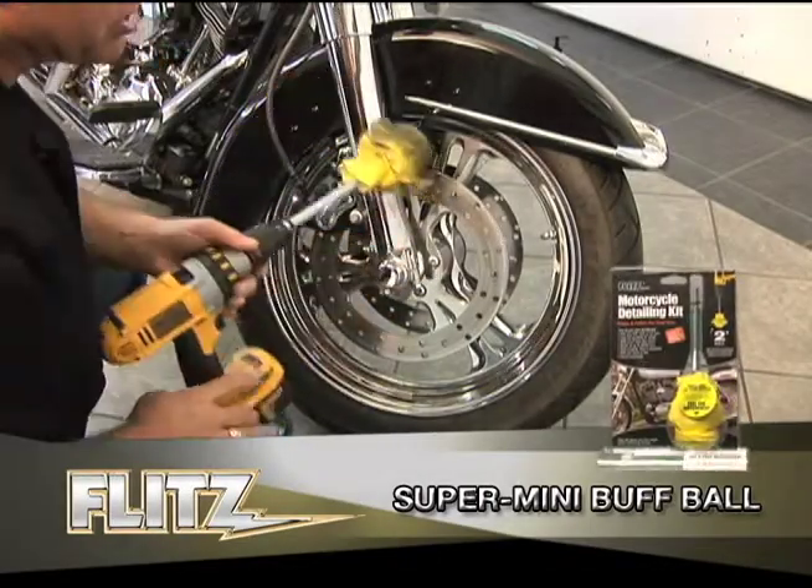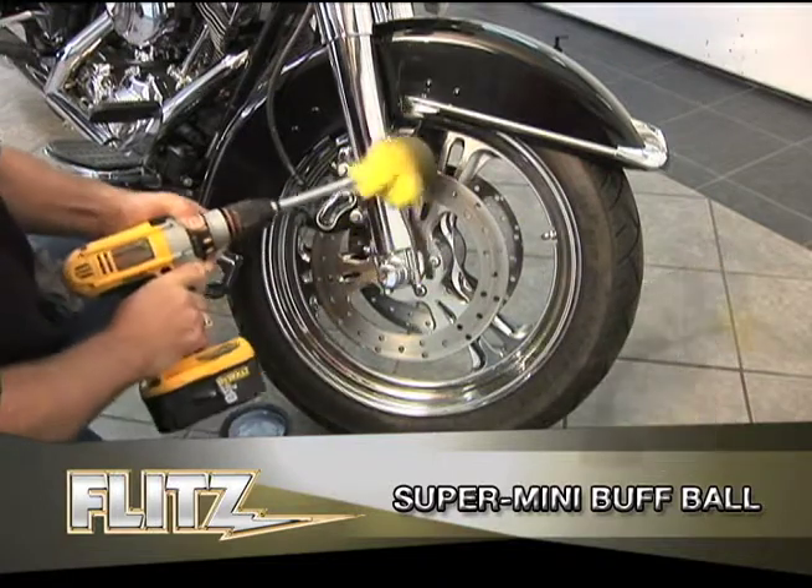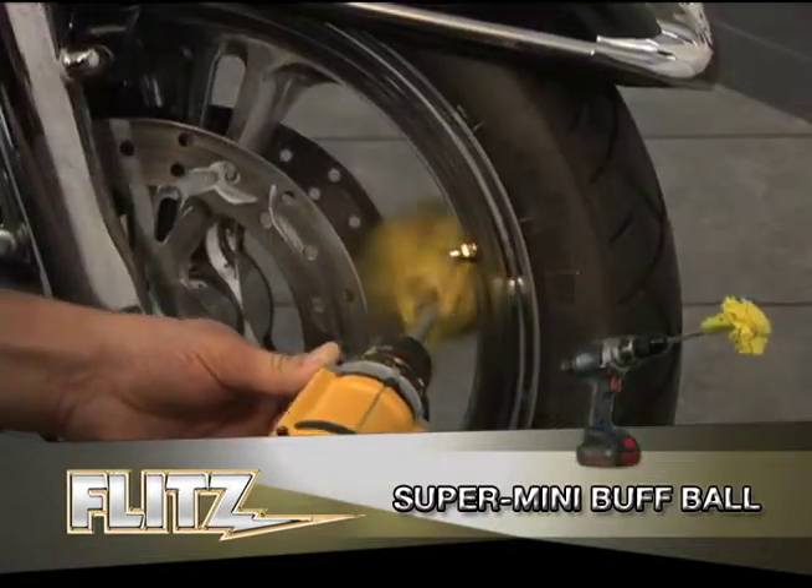Flitz's Super Mini Buff Ball. Looking for a safe and easy way to save time buffing those hard-to-reach areas? Well, Flitz has got the answer for you with the 2-inch Super Mini Buff Ball.